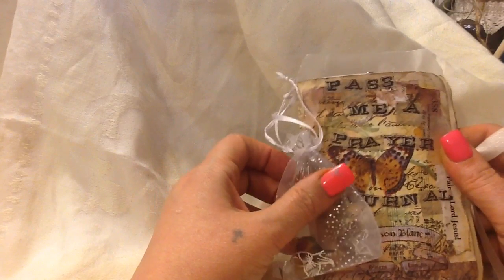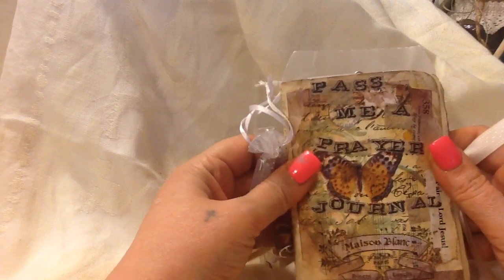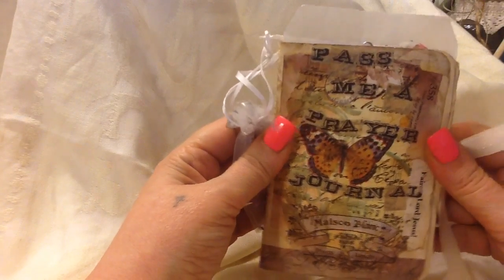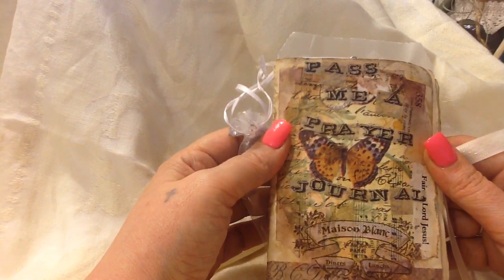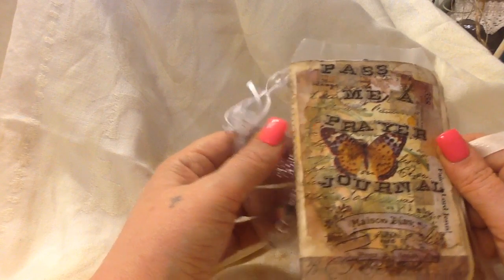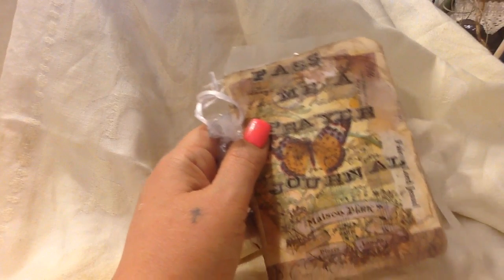I'm going to keep making these if people are still liking them. And I'm going to list it in my Etsy shop. Well, I just think it's cute. Pass me a prayer. So, thanks. Bye, you guys.